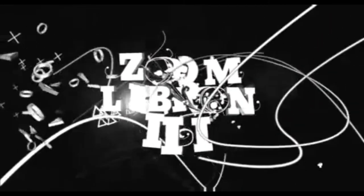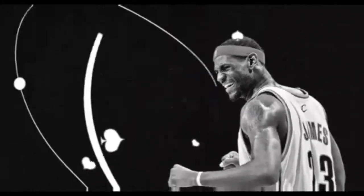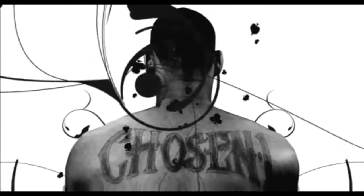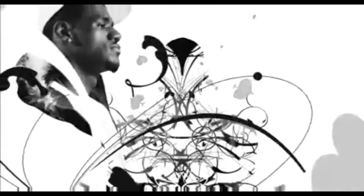Brainchild of footwear designer Ken Link, the Zoom LeBron 3 is the next masterpiece engineered to capture the two sides of LeBron James. LBJ is the ultimate intense performance athlete on the court, and a cool, collected young man off the court. The Zoom LeBron 3 was designed to satisfy them both.